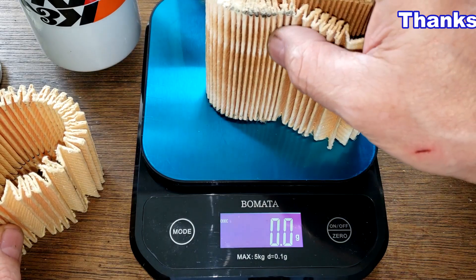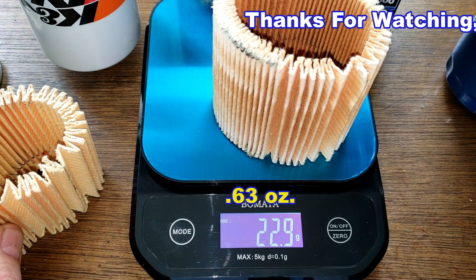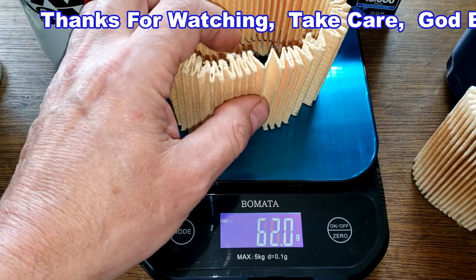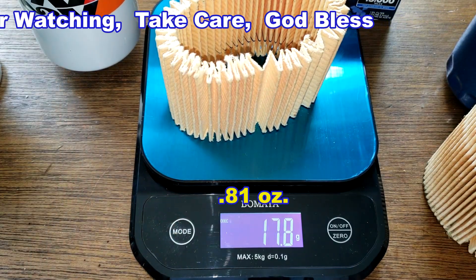One more data point: the Purolator 1 filter media alone weighs 22.9 grams and the K&N filter media weighs 17.8 grams.